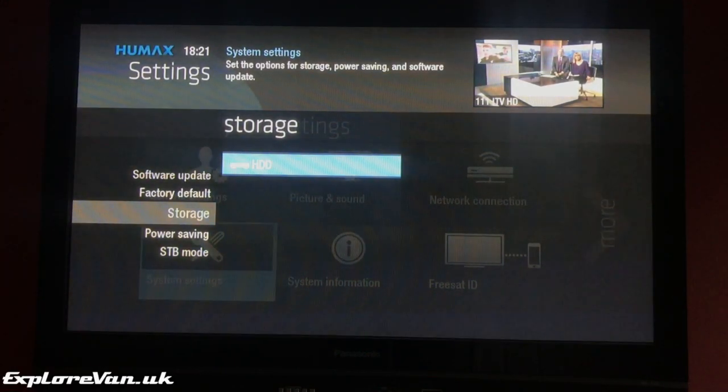Before we start, here you can see in the settings page that the capacity of the current drive is just under 500 gigs. Remember, if you have recordings on the current drive you won't be able to watch them once you've taken it out of the box.